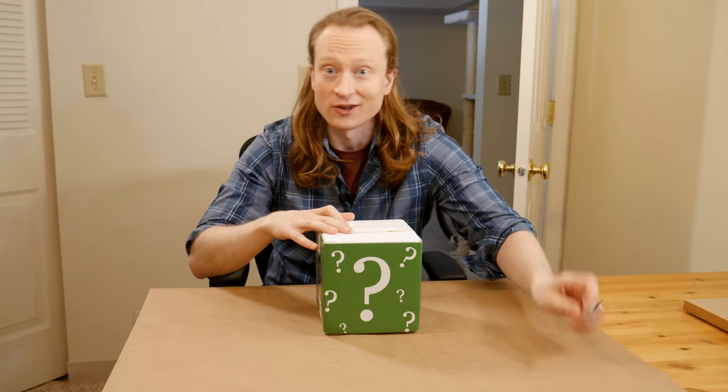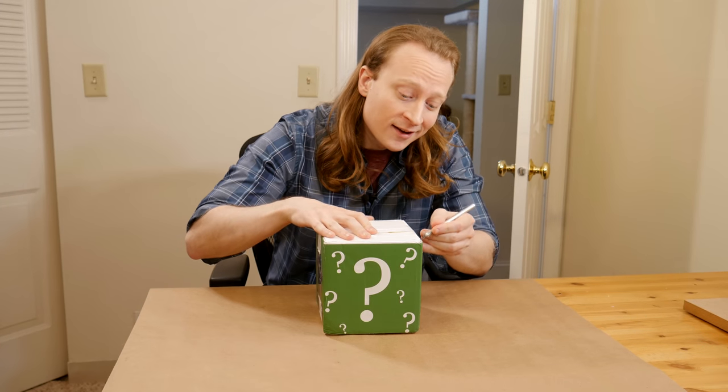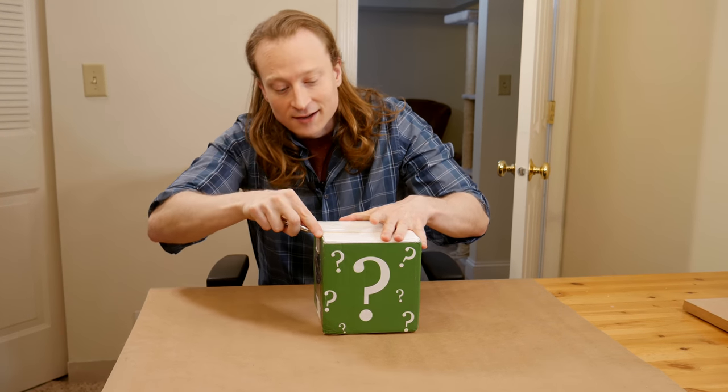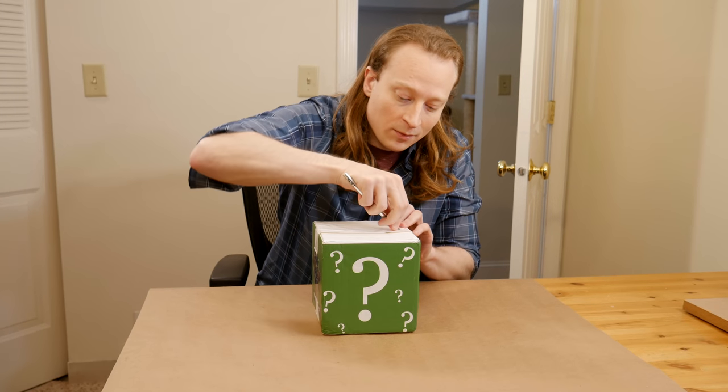Great box choice. This is a delightful mystery box. Let's see what's in here. Casey and I are doing a little bit of a model exchange. This is a collaboration. I sent him a model, he sent me a model, and we're going to paint him up.